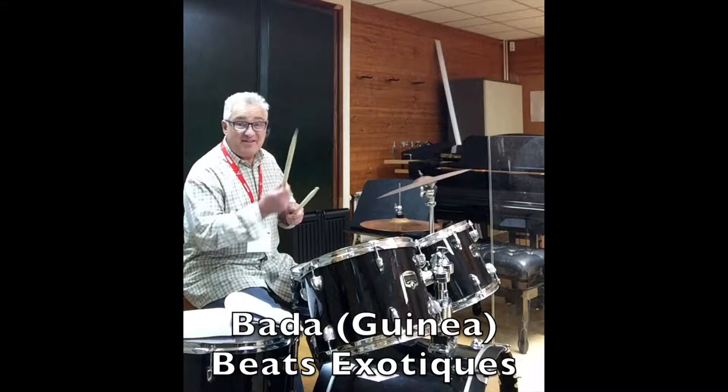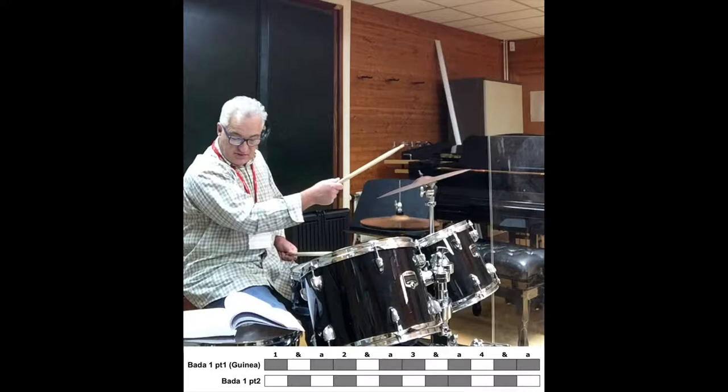Beats Exotiques — this is the Bada, parts 1 and 2 from Guinea, page 77 from the book. And the rhythm goes like this, the beat goes like this.